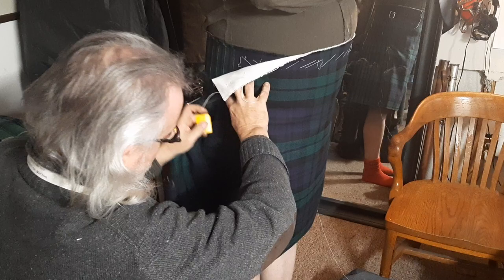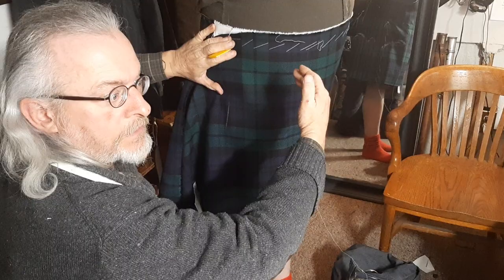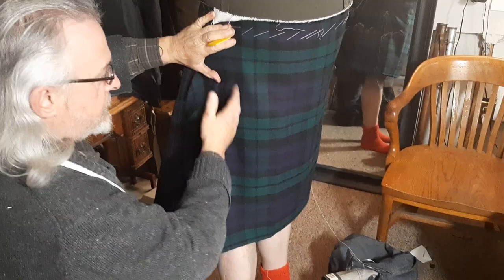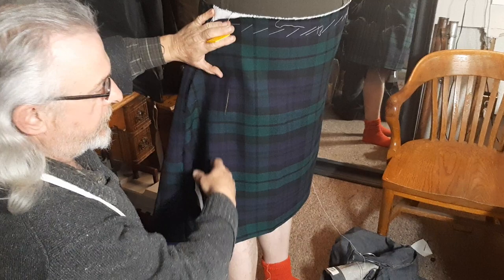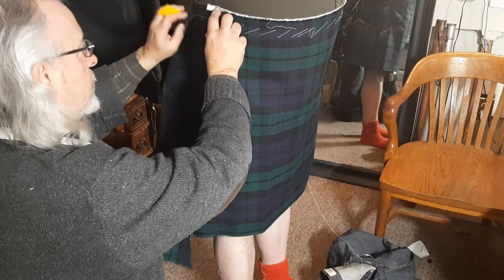I've traced it all the way down, but what I'm going to do is follow the curve I struck on the other side and mimic that on this side. That's the forward fitting. From here, I will sew up the apron and put in the fringe. I'm confident with how this looks, and from this I can go on and finish the garment.